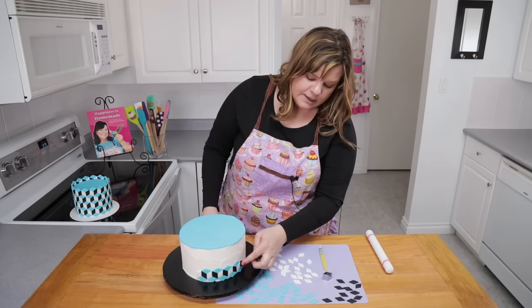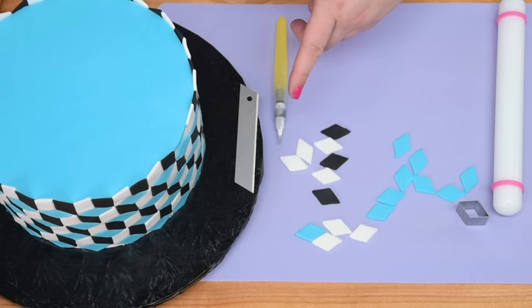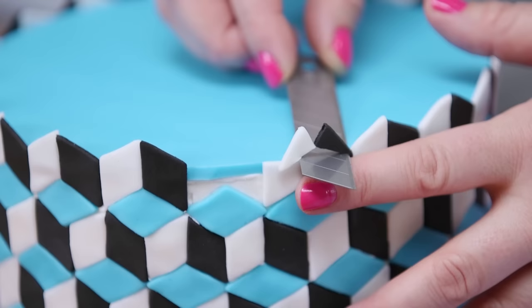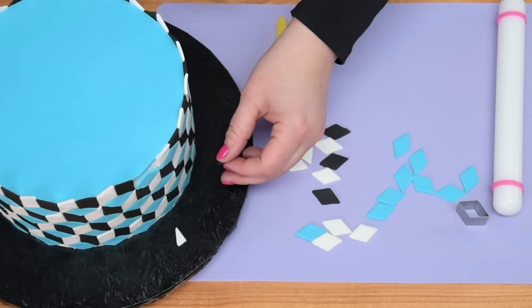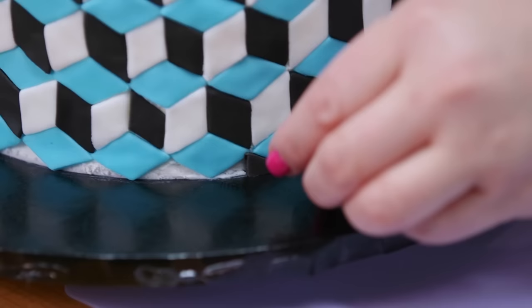Another hour later I've got all of my optical illusion cubes placed onto the cake. I'm going to take a really sharp blade — I've left a gap so I can get the blade in properly — and keep it level with the top of the cake to trim off these little pieces. I want to keep these pieces to fill in the gaps at the bottom of the cake, so go around and fill those in with the extra ones you cut off the top. You'll also have to do that with the top tier.